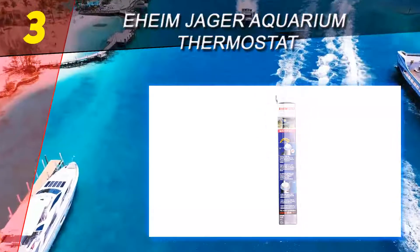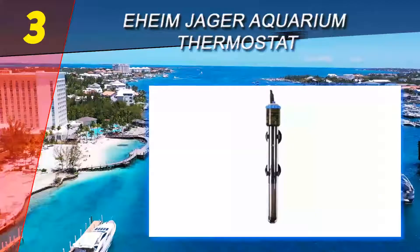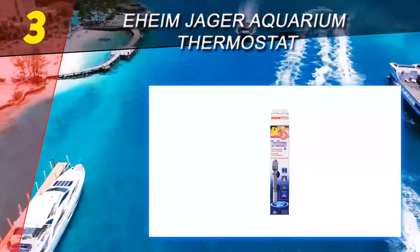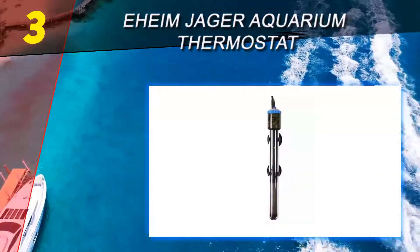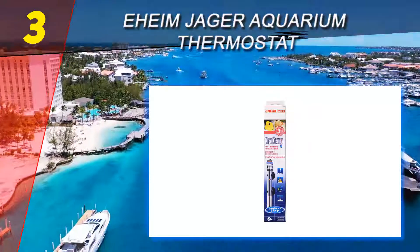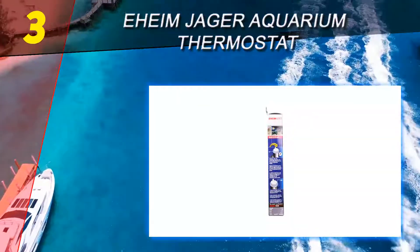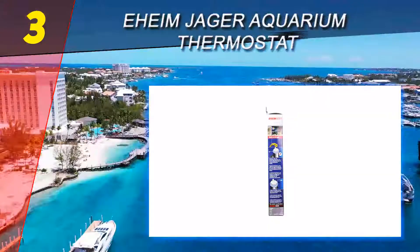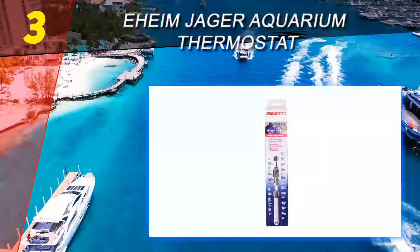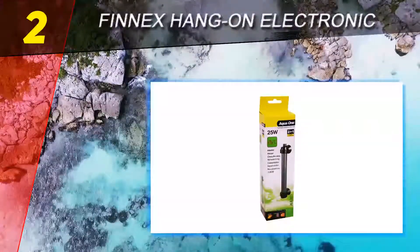At number three on our list is the Eheim Jager Aquarium Thermostat. Worried about your fish dying from either cold or heat? You can prevent this by acquiring the best aquarium heater. With the Eheim Jager aquarium thermostat heater, your fish will receive exactly the right temperature required to keep them comfortable. The best feature of this aquarium heater is that it's a rod — a rod is easier to use because you simply hang it and it heats the water to the temperature needed. The Eheim adjustable heater is a modern electronic thermal device made from the best available technology. The high-tech aquarium heater allows you to calibrate it manually for precise aquarium temperature regulation.